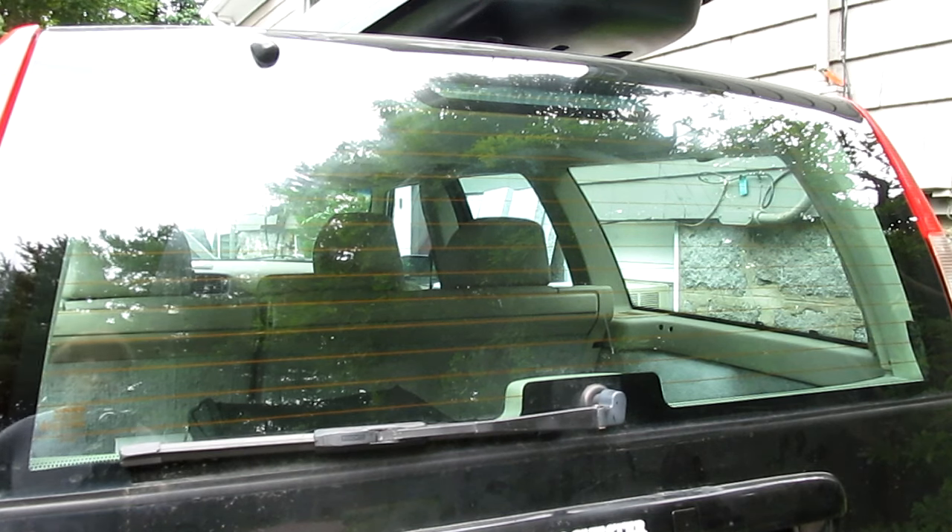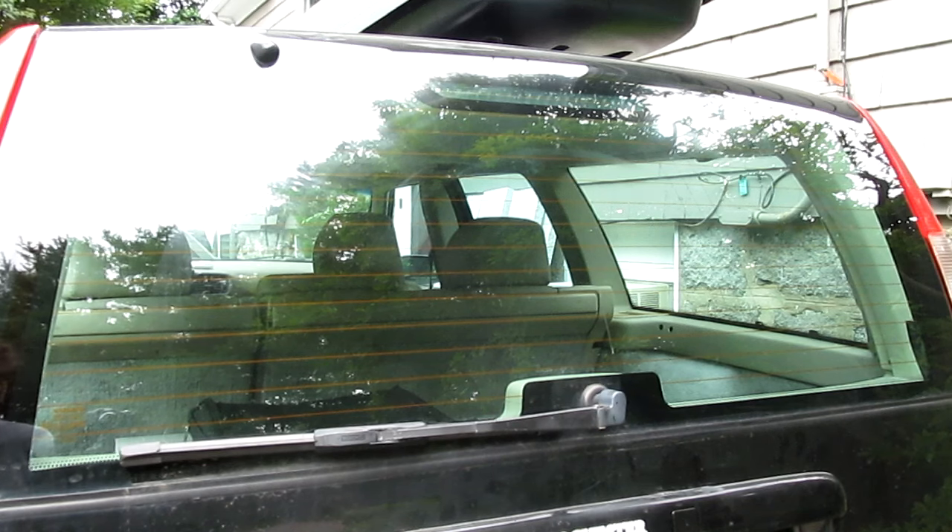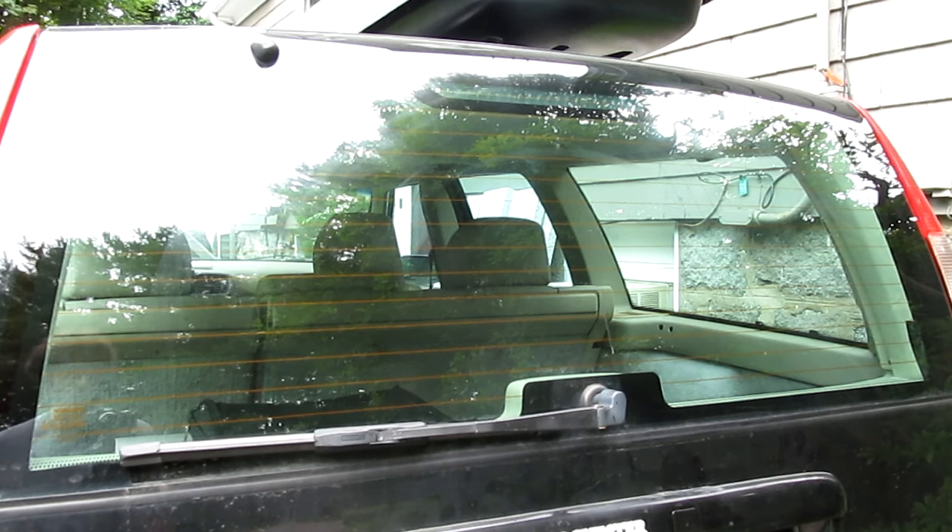After sitting for about two weeks while we were on vacation, the V70 developed a bit of an issue with the rear wiper blade — it's a bit sluggish and reluctant to operate. It's quite humid out today, so there's a good chance I'll be rudely interrupted by a thunderstorm, but let's see how far I can get.